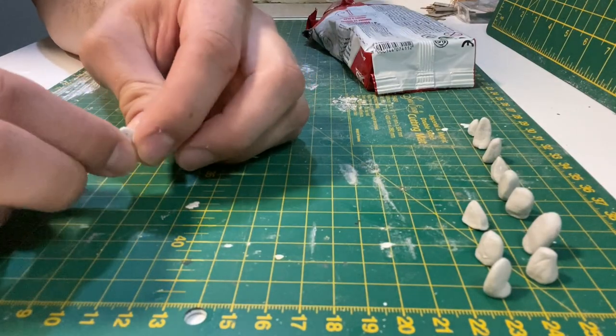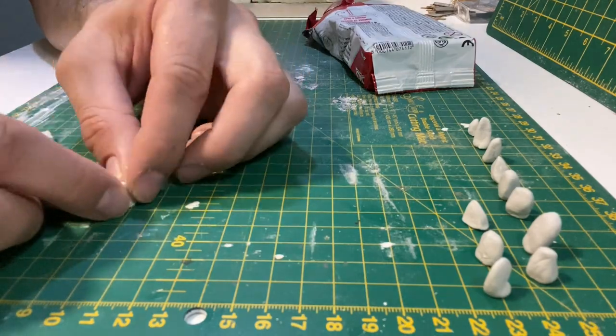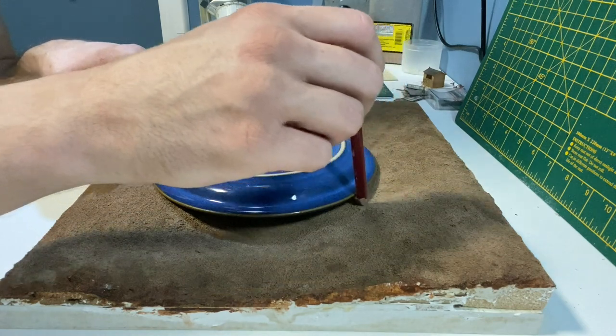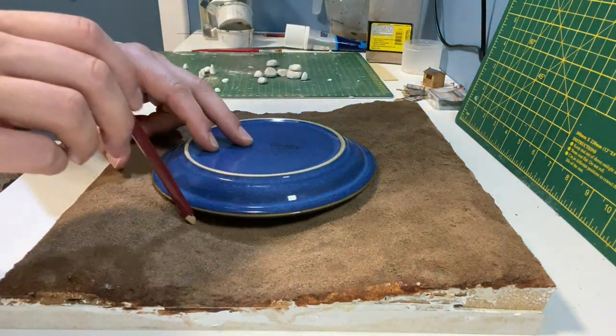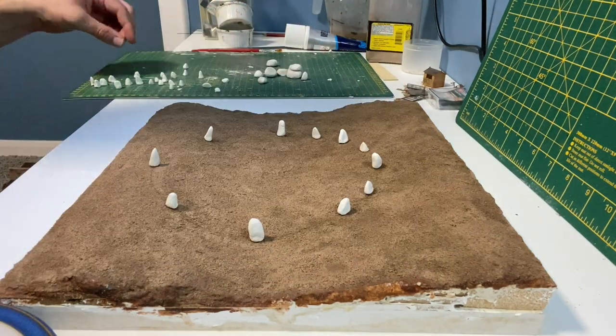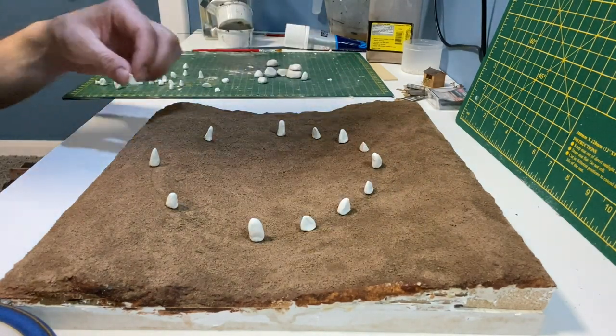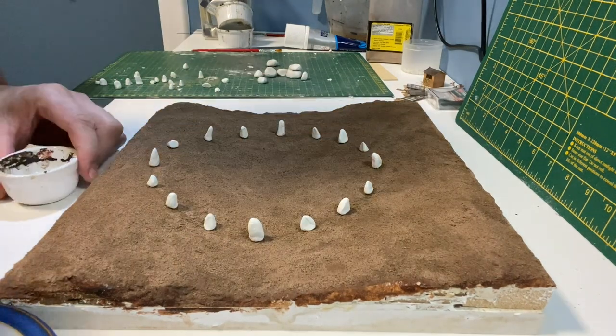I made quite a few more than I needed just to give me some options. I use a plate as a template and then score a light pencil mark around the outside. When I'm happy with the position of the stones I use scenic glue to hold them in place.